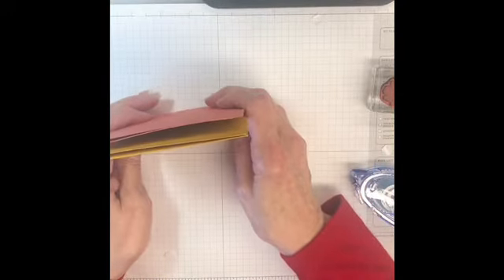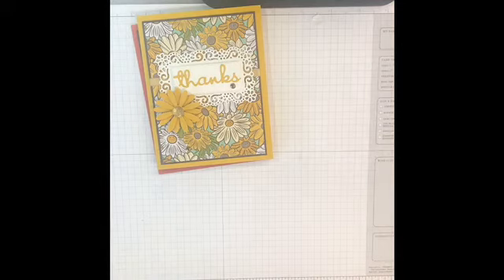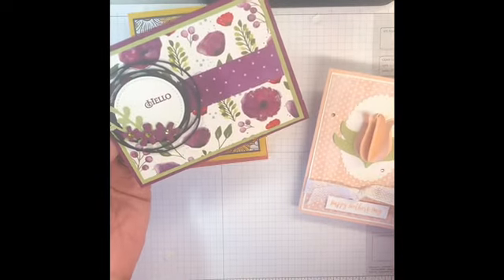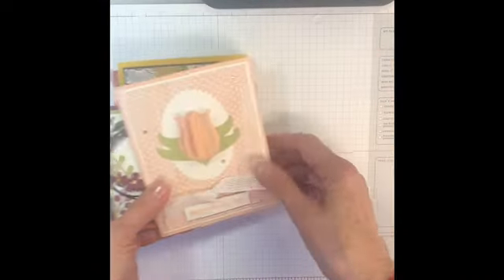Let me know what you think — tell me which card was your favorite out of these three. Let me grab them all for you here. You've got your tulip, the little puppy, and then the daisy. So hope you enjoyed these, and hope to see you soon. Thanks a lot, bye!